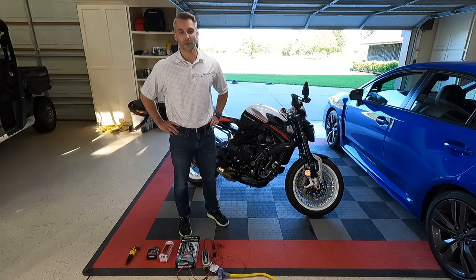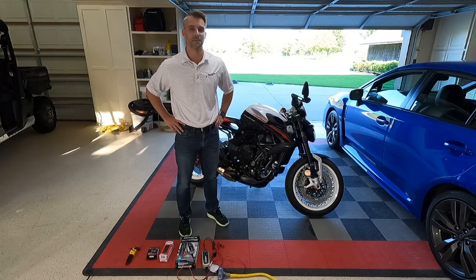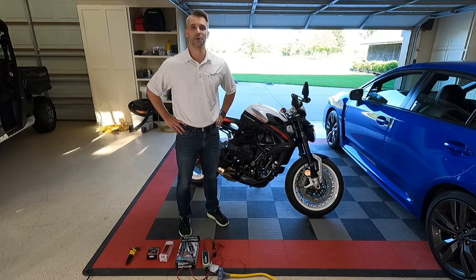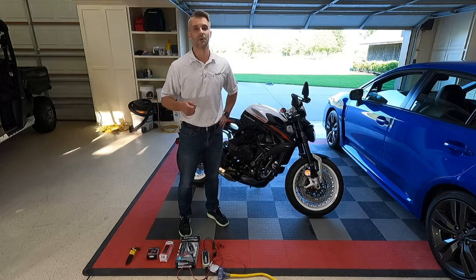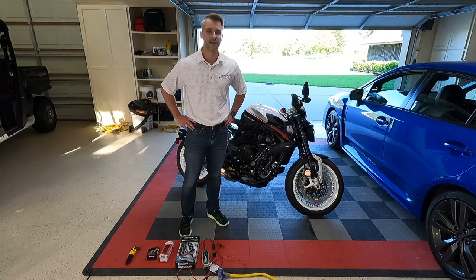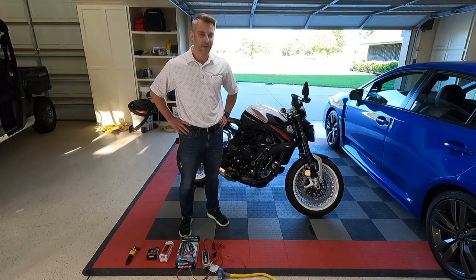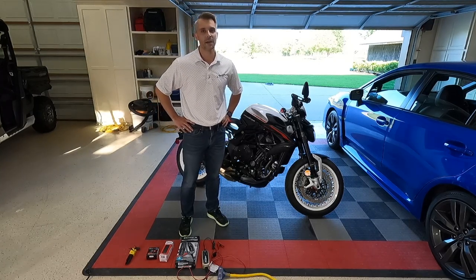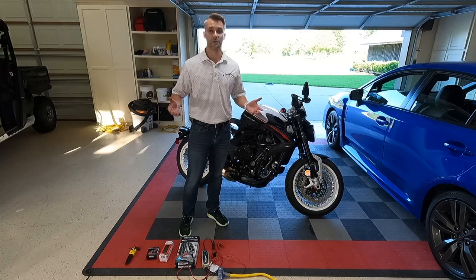Hopefully when you pull it off the trailer you hop on and start her up and it's a brilliant day. For me it was a little more dramatic — the bike would power on, you could cycle through menus on the display, but there just wasn't enough power in the battery to crank it. You'll see on the forums that a lot of people are displeased with the factory battery that comes in this bike and some of the other models in the lineup.